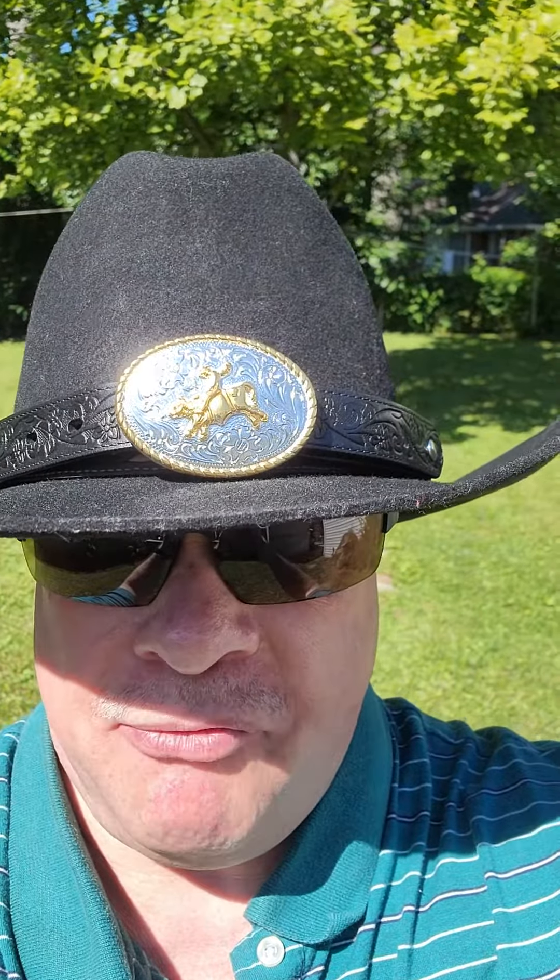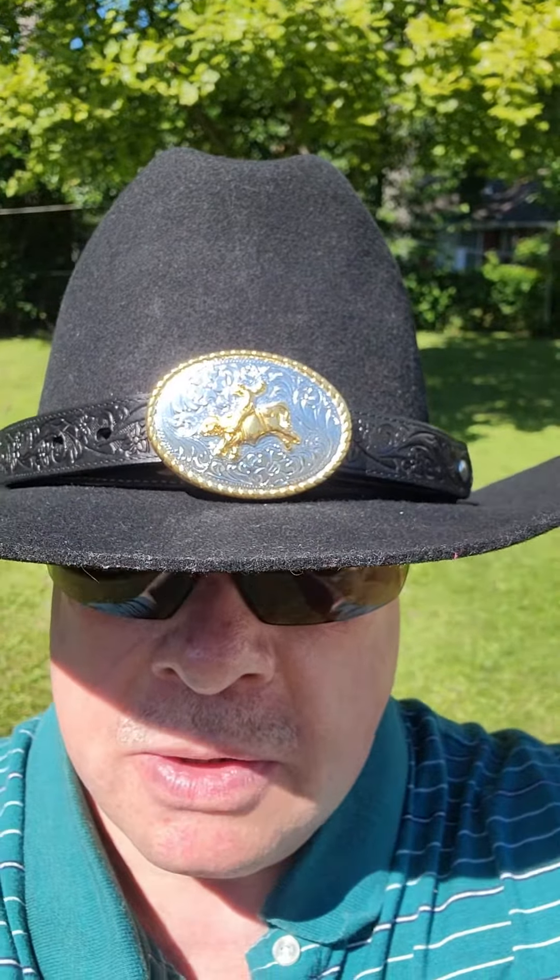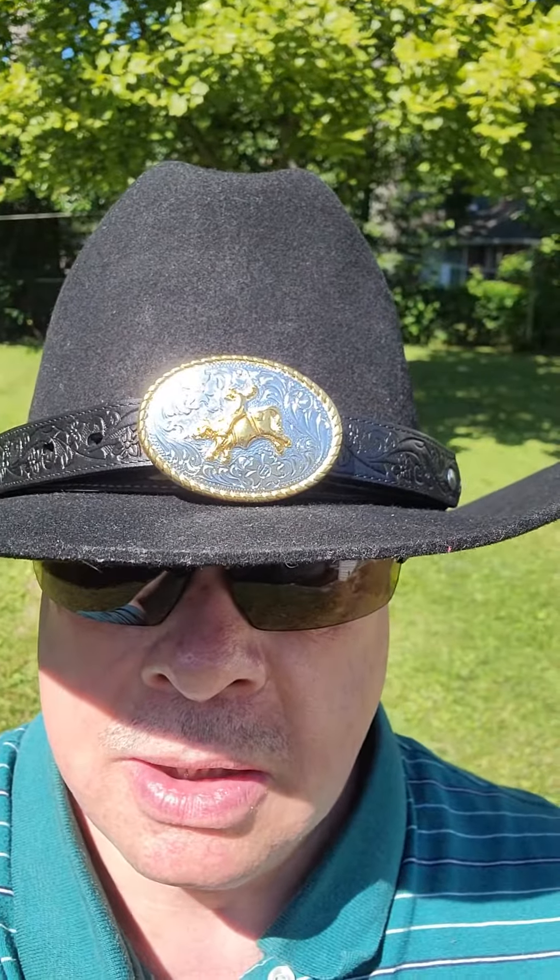Scott here. Quick video. My friend makes hat bands for cowboy hats and other assorted western wear, so I thought I'd share some of his wonderful work. Hope you like it.